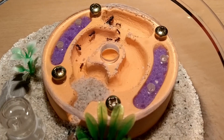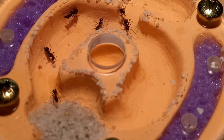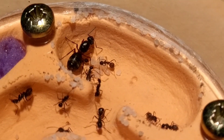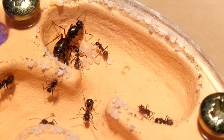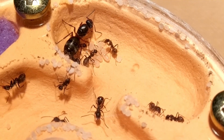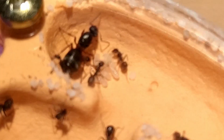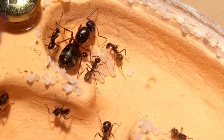Another one being Formica cunicularia, which I also happened to have a colony of. Speaking of which, Queen Elizabeth and her underlings have moved in and are doing very well in their new luxury setup. They already have 6 large larvae and a bunch of eggs to feed.